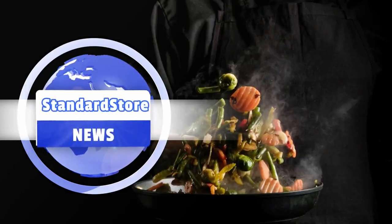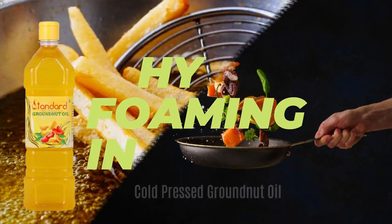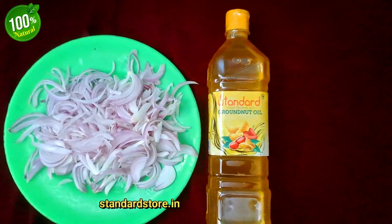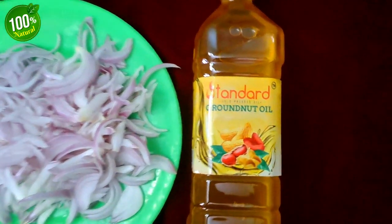Hello everyone, this is Vaishali from Standard Cold Pressed Oil. When it comes to choosing a cooking oil, there are a lot of questions for us — especially foaming in groundnut oil, which is a big problem for everyone. Today I'm going to show you why foam is forming while frying with peanut oil and how to get rid of this issue.